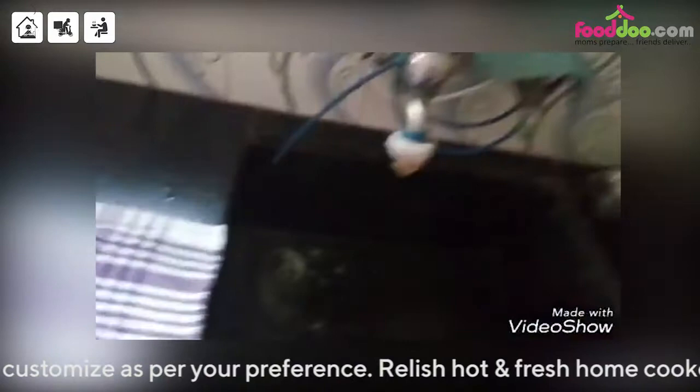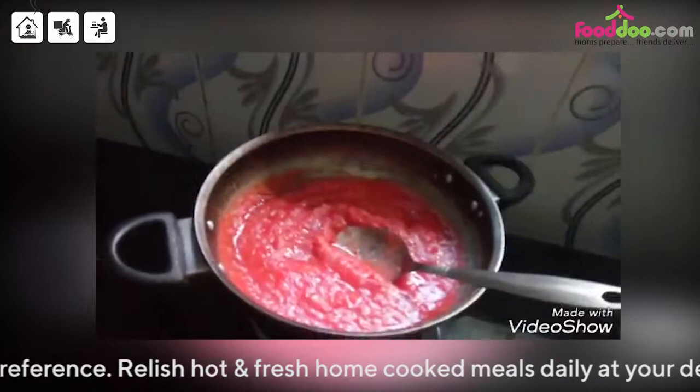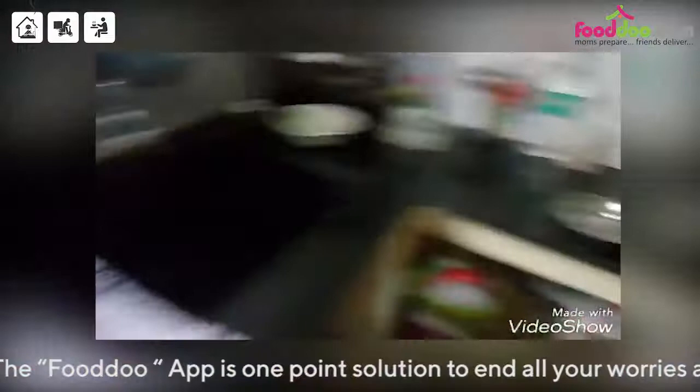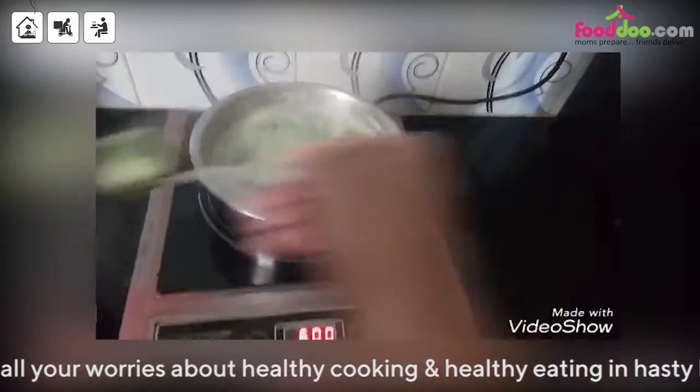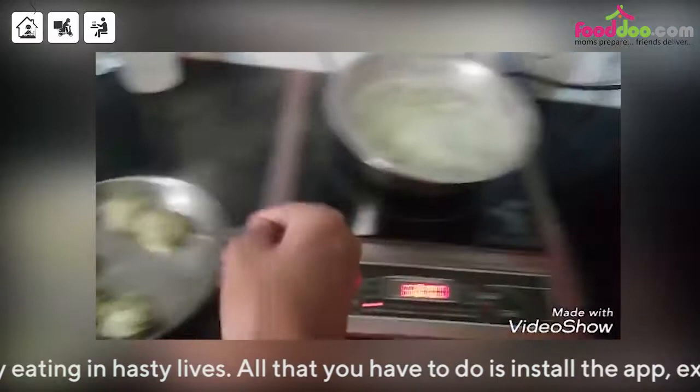Add some salt according to taste and some black pepper. If you want, you can add red chilli — it will give a good colour. In the meantime, the dumplings are also ready. See, they are floating on the top. We can now remove them one by one. They are now very light and fluffy and they are totally cooked.